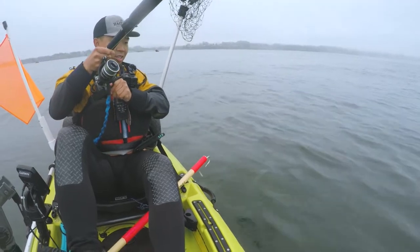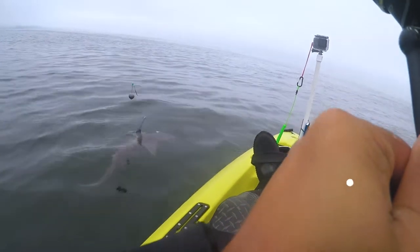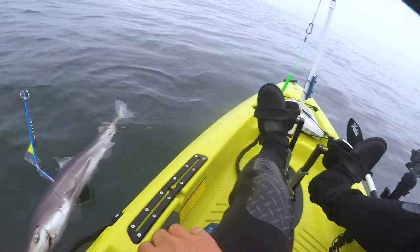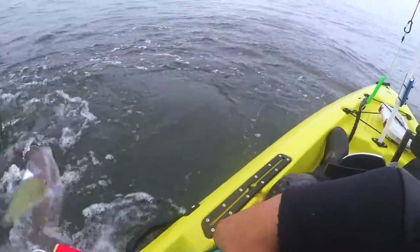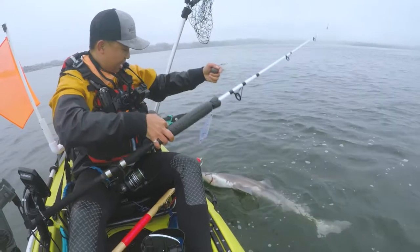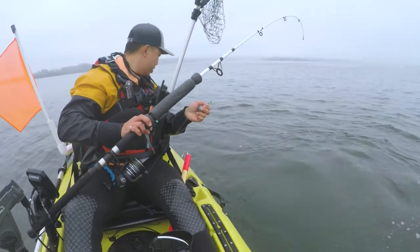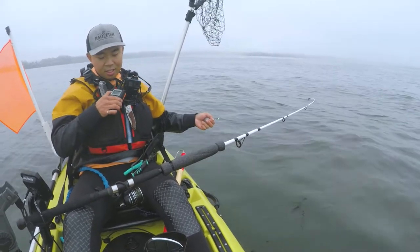Oh, what is this? It's a shark, I think. It's probably like 15 pounds. Damn it — took my flasher too. I should have netted it. It broke the line and took my flasher.